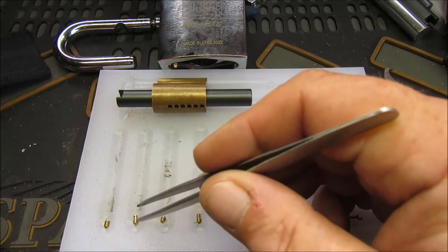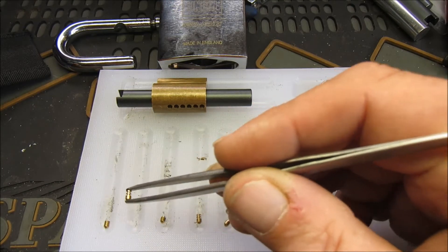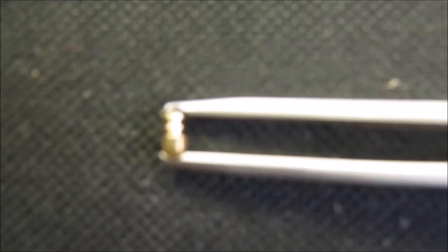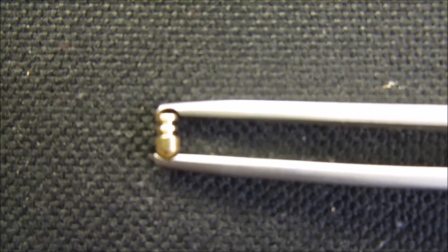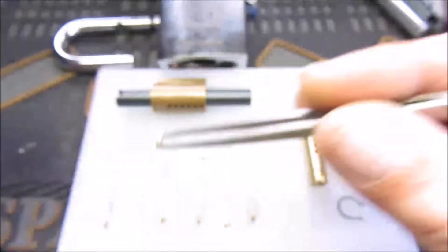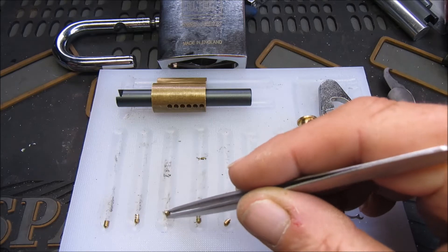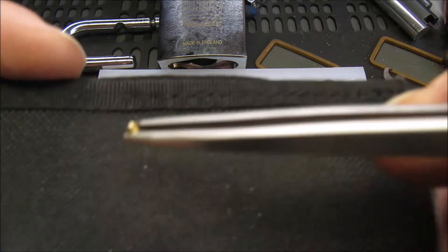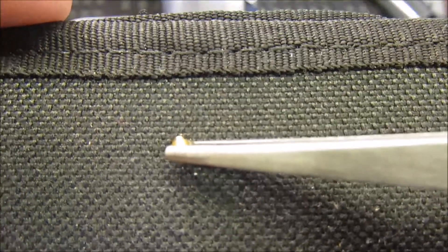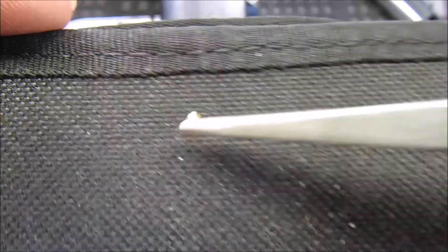Initially what I've done is taken the longer keypins and those are all now serrated at the top edge. And a couple of the very short keypins — I've effectively turned them into T-pins.